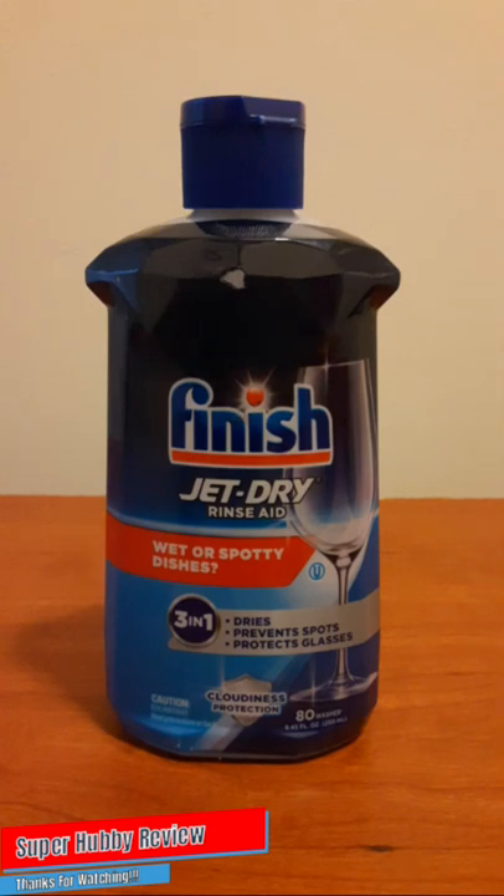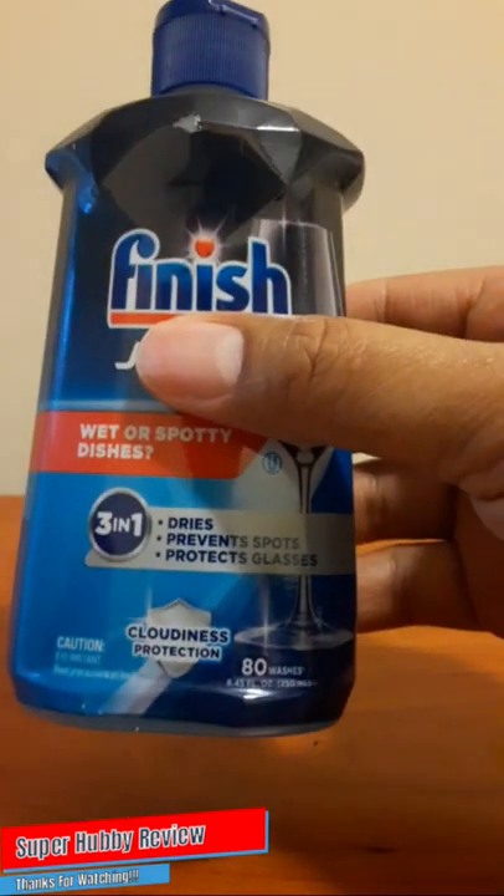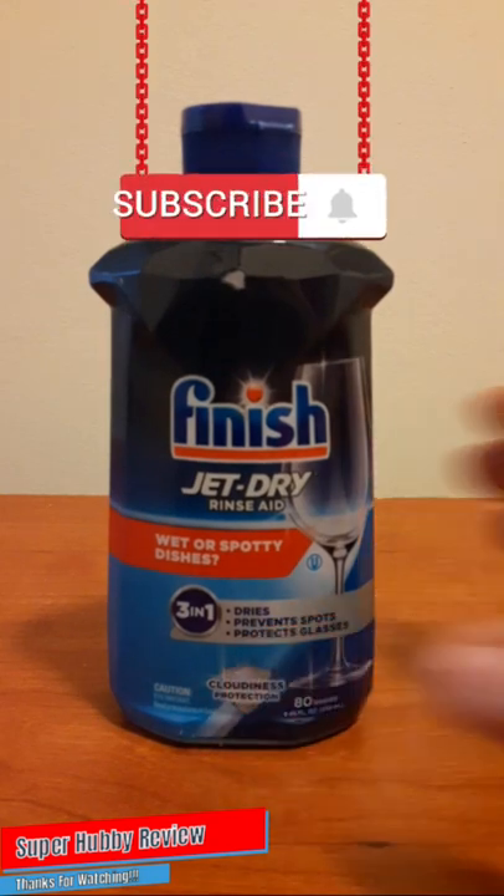It also says cloudiness protection — yes, that is true. I did notice that after using this Jet-Dry rinse aid, a lot of my cups and even the clear glass items had this crystal-clear finish to them, and I know that it was because of Finish Jet-Dry rinse aid. I'm very pleased with that. I was sort of skeptical at first because I kept thinking, it's just four dollars and a half — is it really going to prevent wet and spotty dishes?